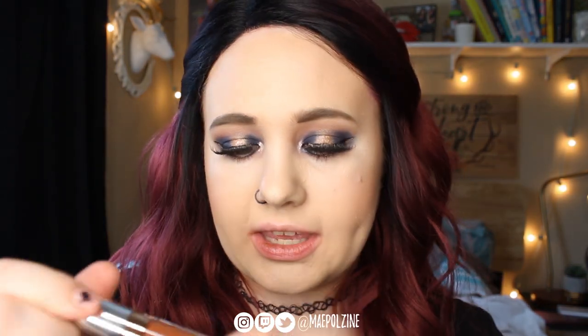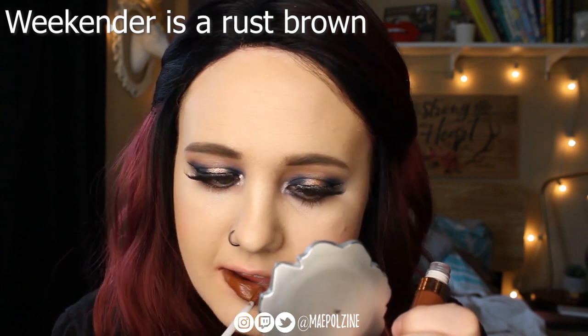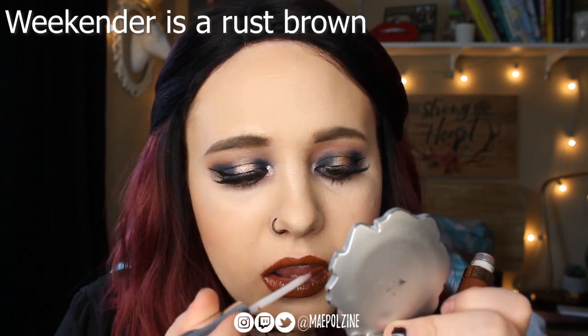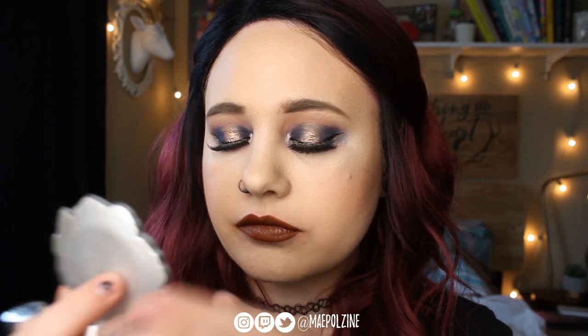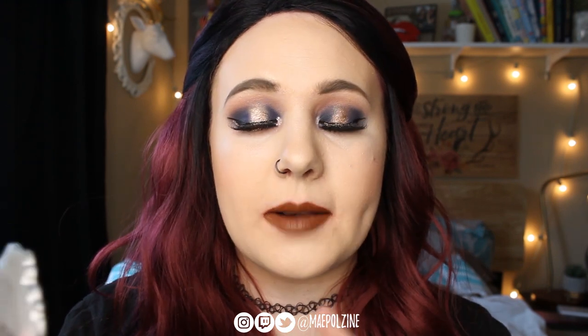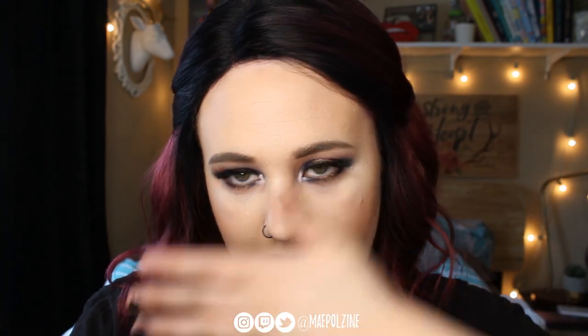Next up we have Weekender. That is really pretty. I don't know if it works with this eye look, but I do like this shade quite a bit.